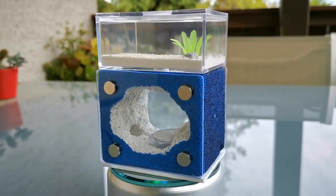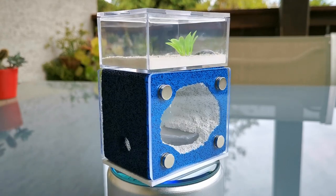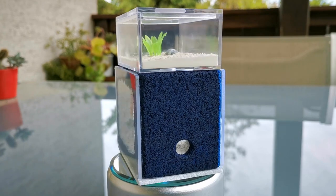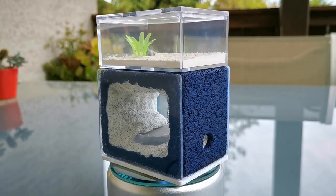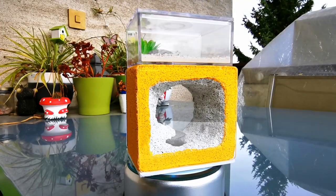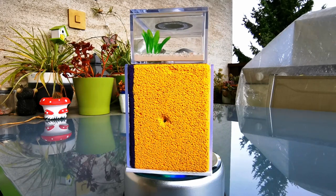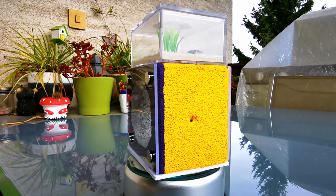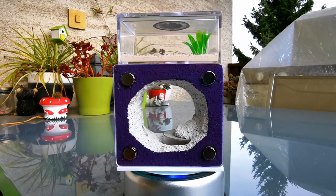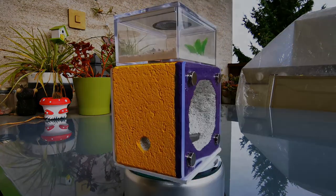Which ant farm do you like most? Is it red or yellow? Or is it even the green or blue one I made some time ago? Let me know in the comments below. If this video was enjoyable and helpful to you, leave it a thumbs up and share it with your friends. Have fun watching my other build tutorials too! And subscribe so you don't miss our next video!